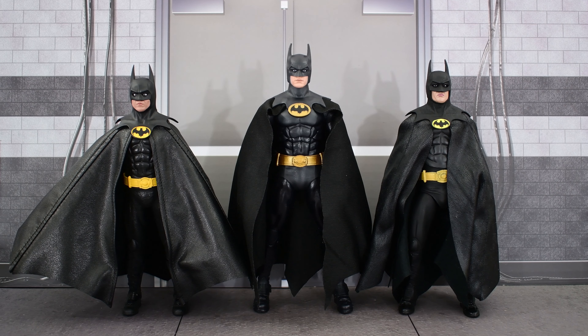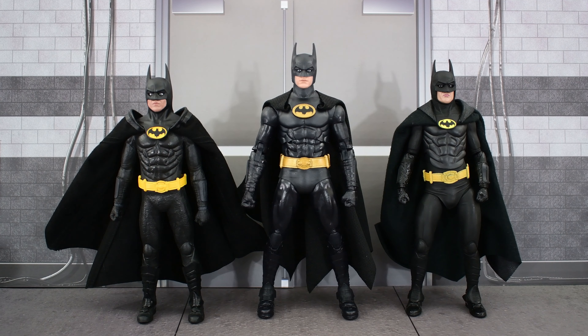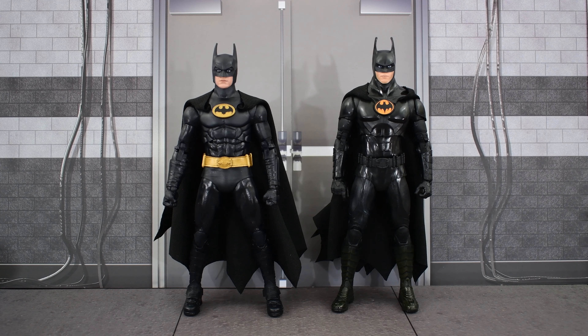Here is the McFarlane Toys Gold Label 1989 Michael Keaton Batman next to the Mezco one and the NECA one. Interestingly, the NECA one in its 7-inch scale is closer in height with the Mezco, while the McFarlane one stands much taller than the other two. Here they are with their capes pulled back. And finally, here is the 89 Keaton Batman next to the Flash Keaton Batman — these look really nice next to each other. Hopefully we can get a Batman Returns release soon. I think there's a rumor we're getting that.